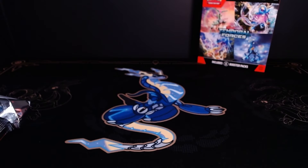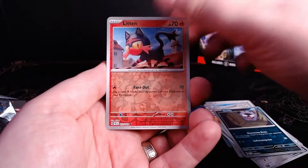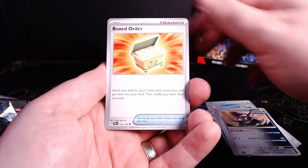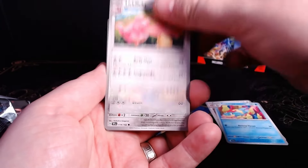First, get an empty pack wrapper and grab 10 cards. Make sure you get one holo and two reverses so that your victims don't catch on that they've been tricked. You're going to want to have 10 cards and make sure they're a good mix of trainers along with commons and uncommons.